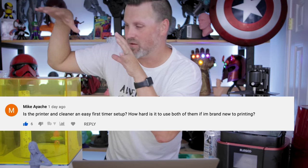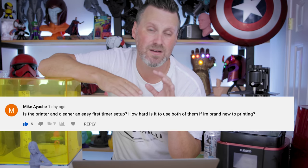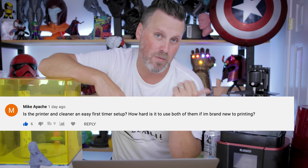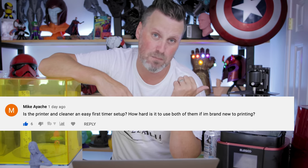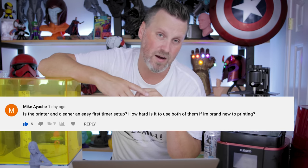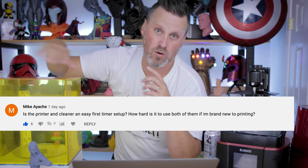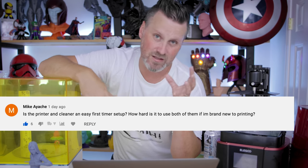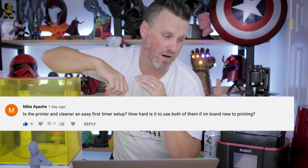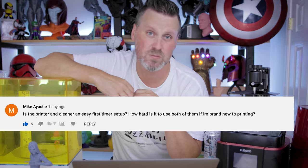Mike asked if the Mars 3 and the cleaning setup are easy enough to use for a first-time printer. I would say yes. The Mars 2 is easily my most recommended resin 3D printer that I mention to people, because it's just easy to work with — and the Mars 3 is in the exact same boat. It's just going to give you a better, larger build volume, not drastically but a good bit larger, and in theory better print results because of that 4K screen. The wash and cure station — you can either go with this or the Mercury Plus might be easier to start with. I typically recommend the Mars series to people just getting started.